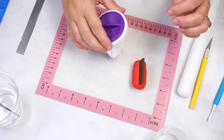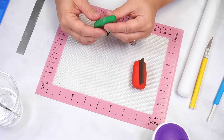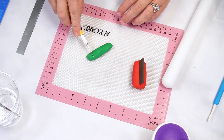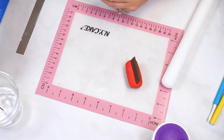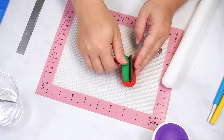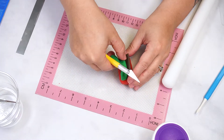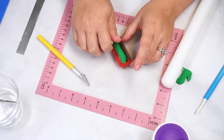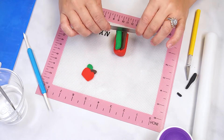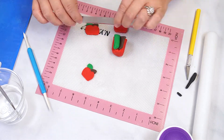Knead green fondant until smooth then roll into a log and shape to form a diamond. Add a little more water to the indent on top and add the leaf section. If it is too big, trim with a sharp knife and smooth the top. Wrap this in plastic wrap and place in the refrigerator for 10 to 15 minutes to firm up. Once the fondant is firm it can easily be sliced with a polyblade without losing its shape.